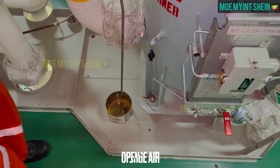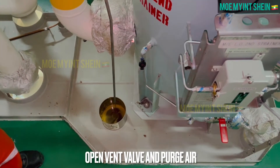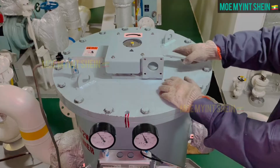Open vent valve and remove air inside the system.